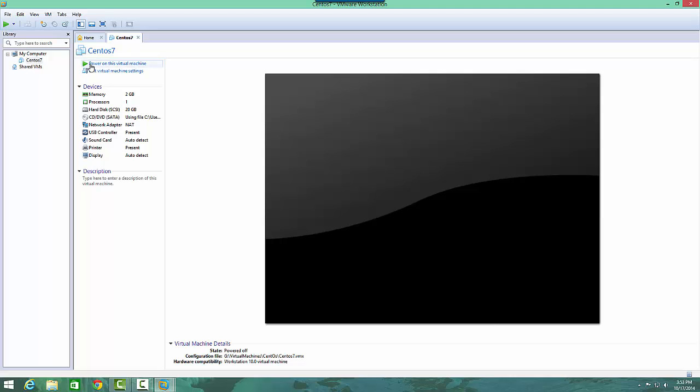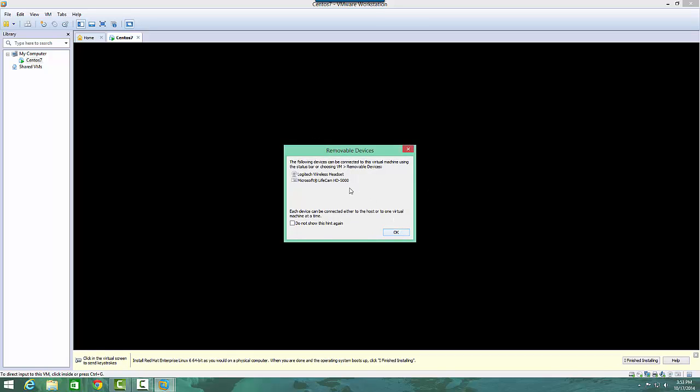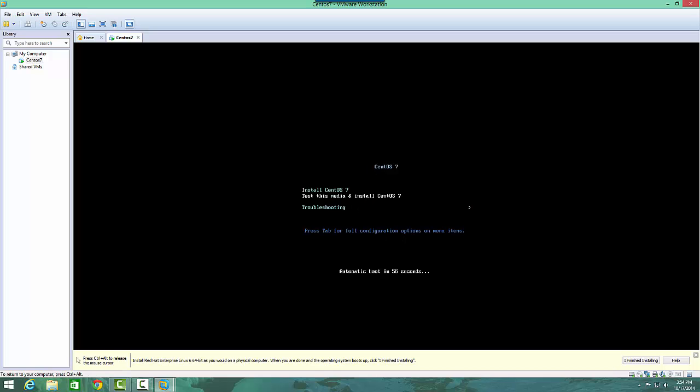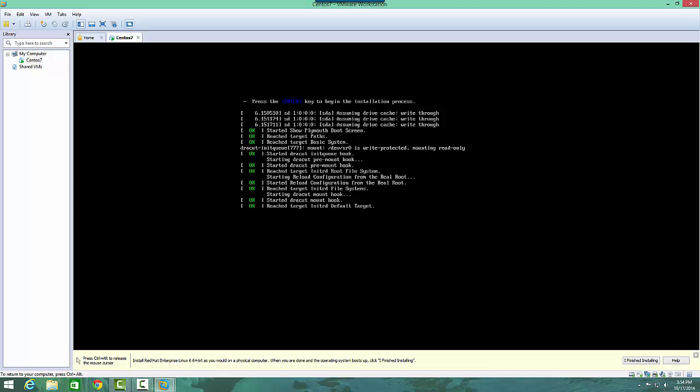As you can see it's already configured, so I'll just power it on. It's asking me if I want to connect these devices — we'll just hit OK to get out of that. So now we're in. This is what it looks like when you boot to the ISO — this is the screen that comes up. I'll want to install CentOS 7, so I'll click the first one and hit enter to begin the installation process.